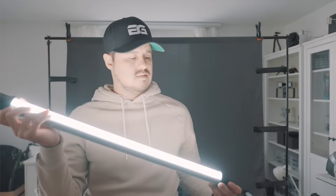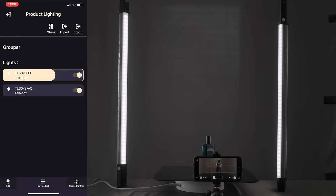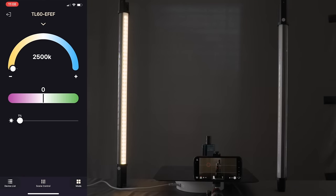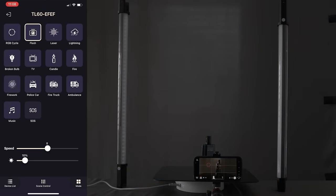I'm using the Godox TL60 tube lights, which Godox was kind enough to send me. One great feature is that you're able to control the lights using the Godox light app — you can control the lights remotely, change color temperature, tint, and adjust the intensity.